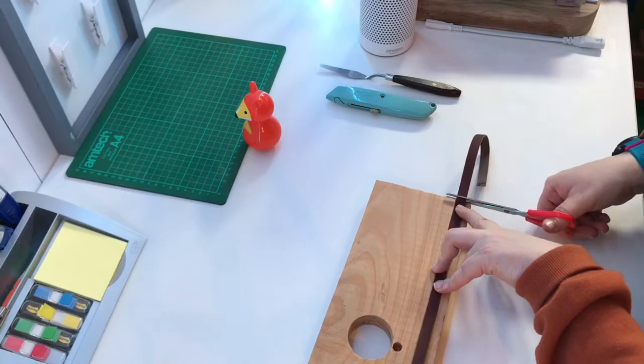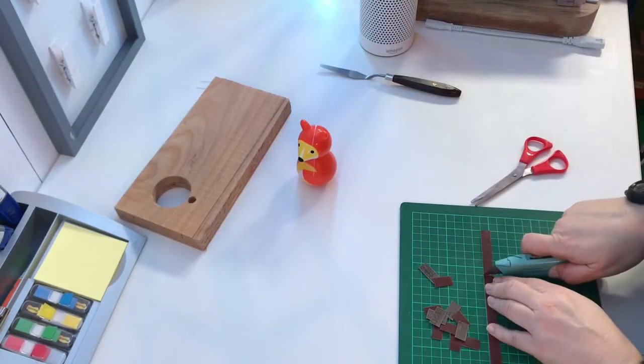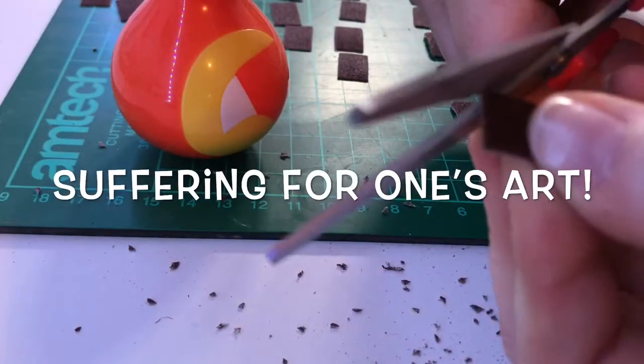Time to cut down those sanding belts — this is what I'm doing with them. I chopped them all down into mini bricks, rounded each corner, and then used some contact adhesive to stick them to the cedar face.